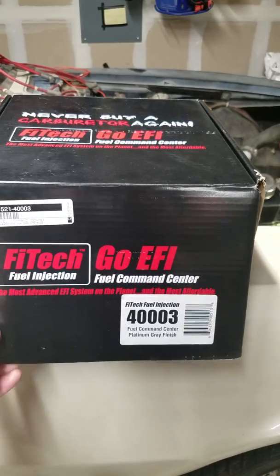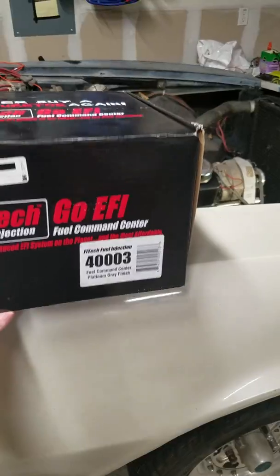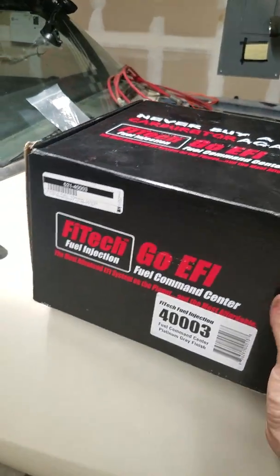I had a whole bunch of eBay birthday gift certificates and that's what I used to pay for most of this. Here we go — this box, unlike the fuel injection one, was not sealed.